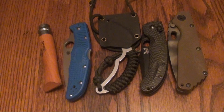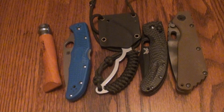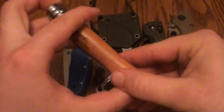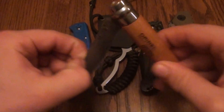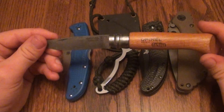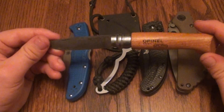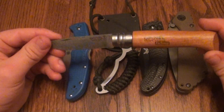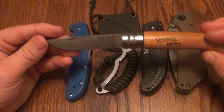Let's get started — my top 5 EDC knives, going from left to right. This is the Opinel No. 8, high carbon steel. I've got a patina on it. I love this knife for several reasons, and I tend to stay away from slip joints and old-style folding knives, but this one is one of my favorites.